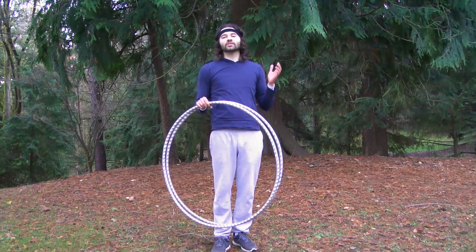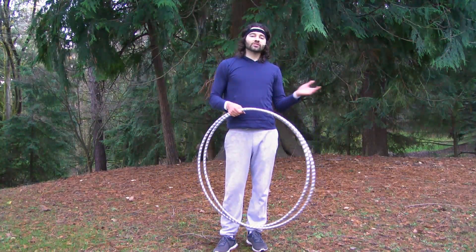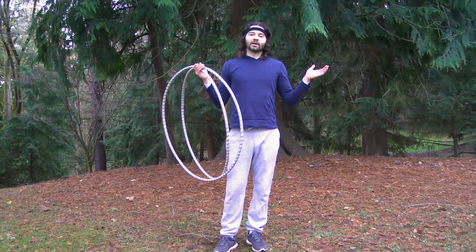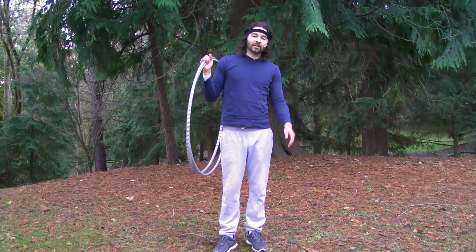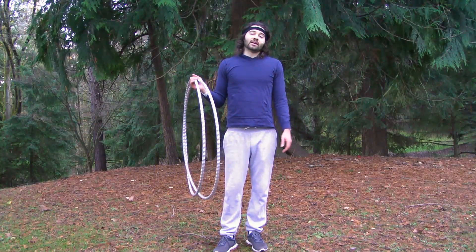Thank you everyone for watching this video on arm hooping. If you have any questions or comments, feel free to leave those in the comments section. Thank you so much for tuning in and enjoy.